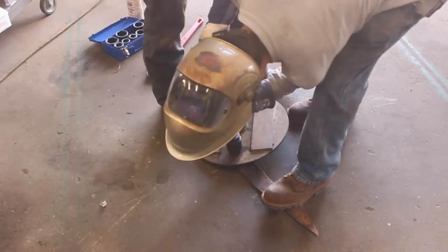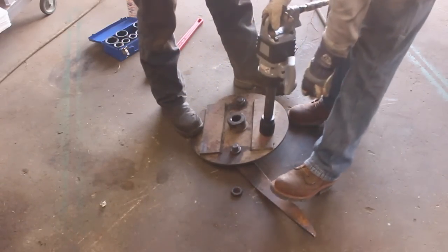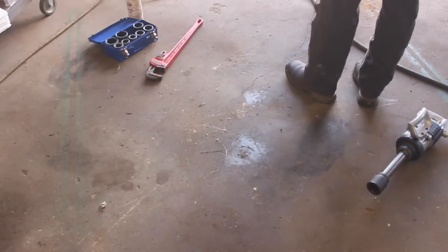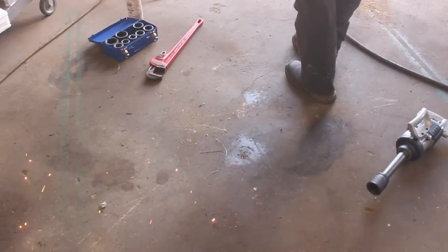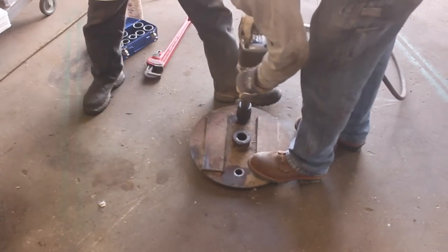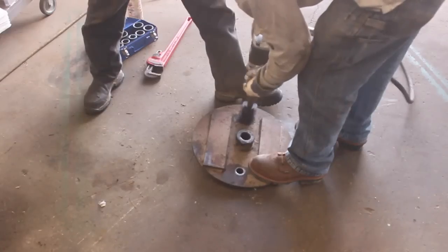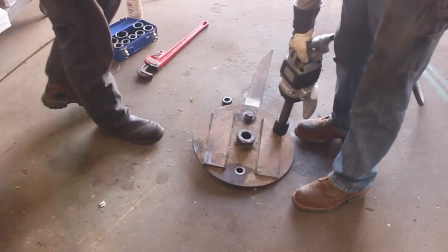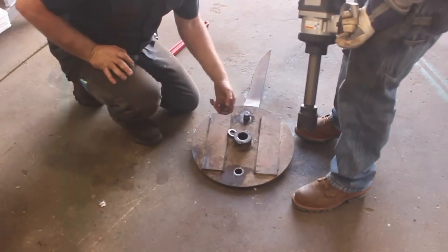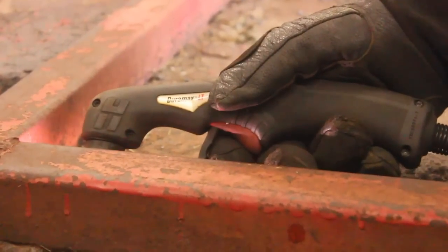Oh, did we break it? It came off. One more than we had. Ready? Yeah. And the record stands — this impact has never met a bolt that it couldn't break loose. Woohoo! Got it.